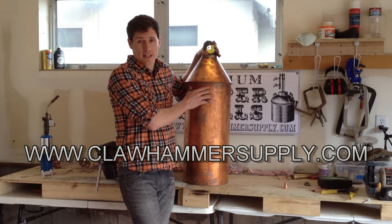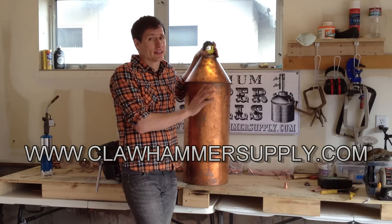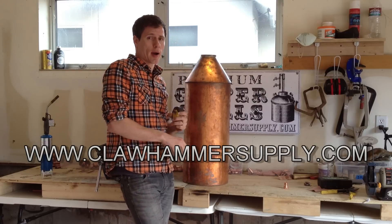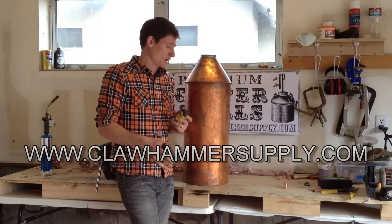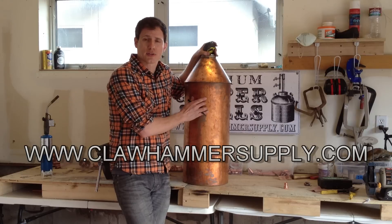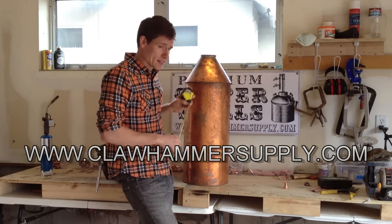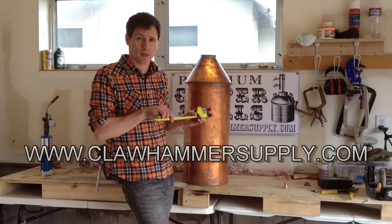Our 10 gallon still will actually hold 10 full gallons of mash, but sometimes I get lazy and only make 5 gallons for a smaller batch, filling it halfway up. So I'm going to put this thermometer a little lower than ideal because I want it to always be in the liquid. If this were a 1 or 5 gallon still, I'd probably install the thermometer about two-thirds of the way up to get it further from the heat source and get a more accurate temperature reading. But since I don't always fill this all the way up, I'm going to put the thermometer about six inches off the bottom.